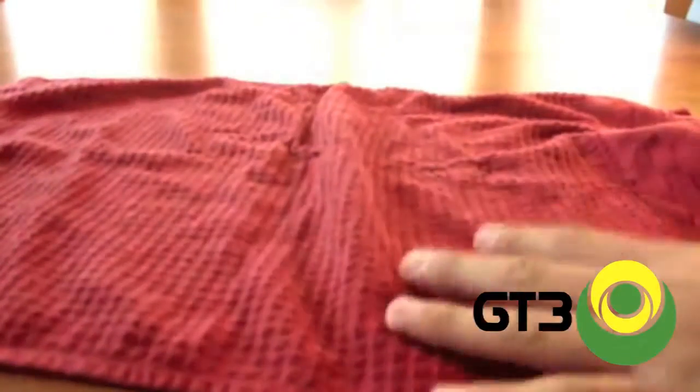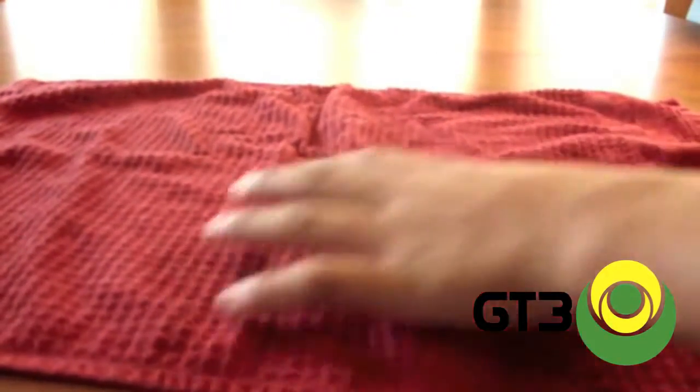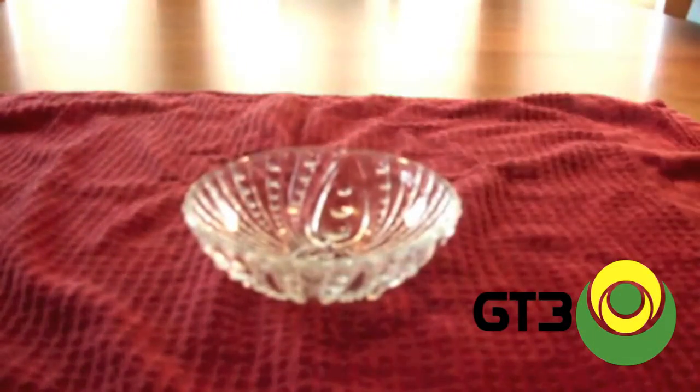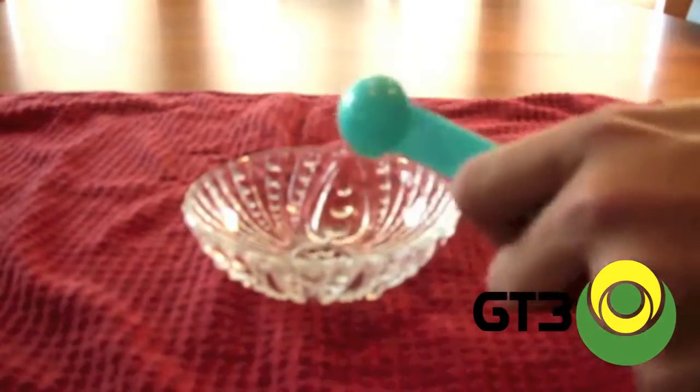First you're going to set out your dish cloth all over the hard surface that you're going to be working on, because if you spill the white vinegar it could potentially ruin the surface, or if you spill the water it won't be that big of a mess if it falls on the cloth. Then you're going to set out your small dish ready for the solution.